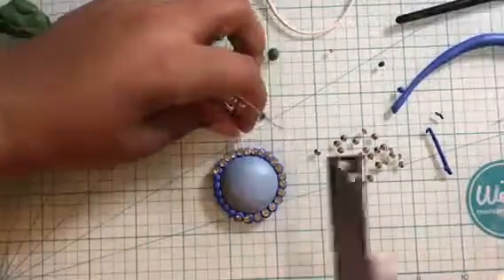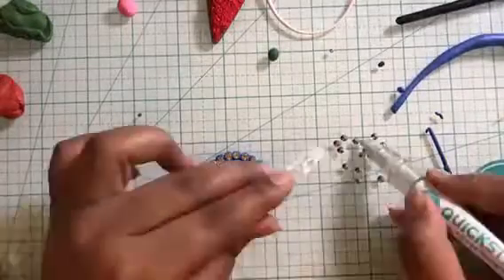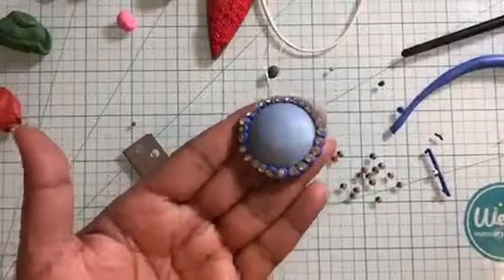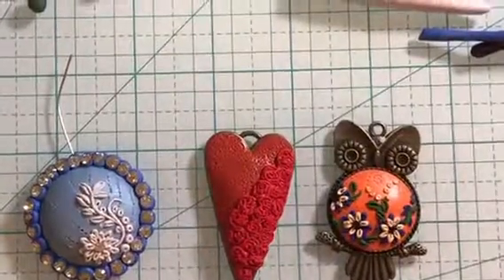Once done with the border, I create the design on the center of the pendant using the embroidery technique. I used a mix of white and silver clay for this. Once my designs are all ready, bake them as per the instructions on the clay package and you will be all done.